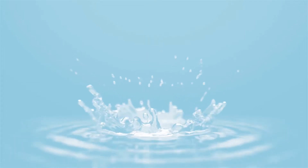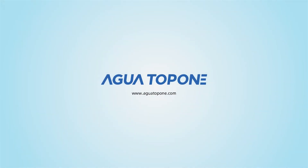Welcome to Agua Top 1 New Release SAG Series, the latest whole house UV water system demo.